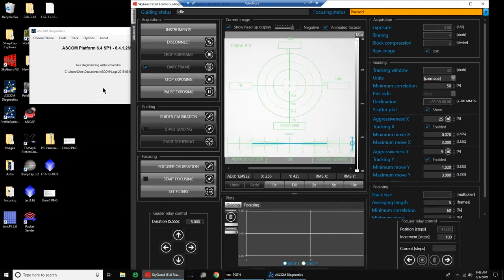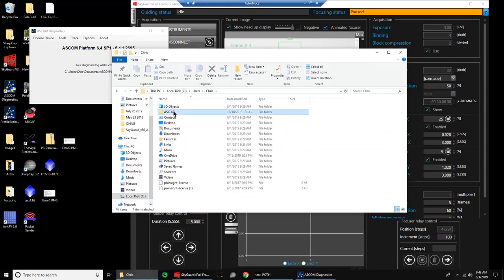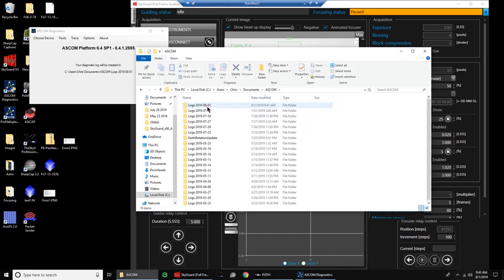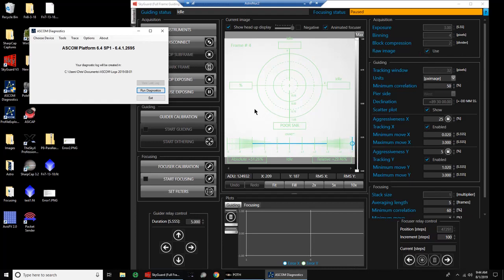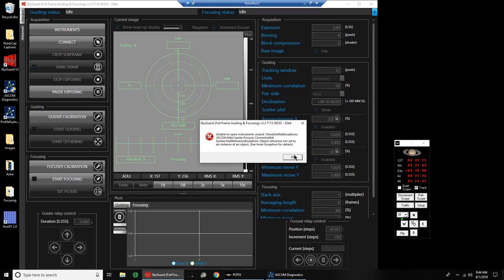Let's check and see if the ASCOM logs show anything. In Documents > ASCOM, today is the first, and all it has is some Nightcrawler tech stuff — there's nothing useful there. Let me know what you think; I don't seem to be missing anything. It behaves the same even if in the instruments I set it straight to the PMC-8 driver, so that doesn't seem to be the POTH that's causing a problem. Although, that's new — I haven't seen that one before. Oh, that's just the Nightcrawler again.